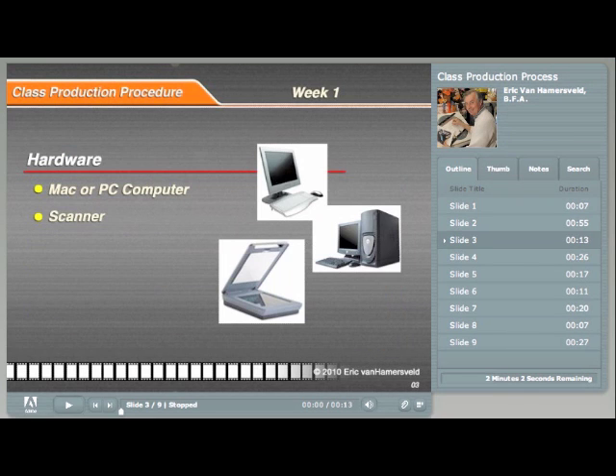The only hardware you'll need is either a Mac or a PC computer with an attached scanner. You will be scanning your drawings into a computer in order to assemble them into a movie.